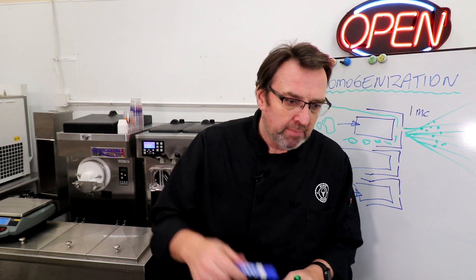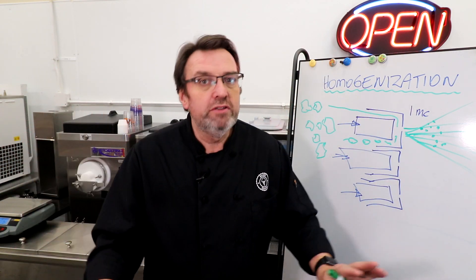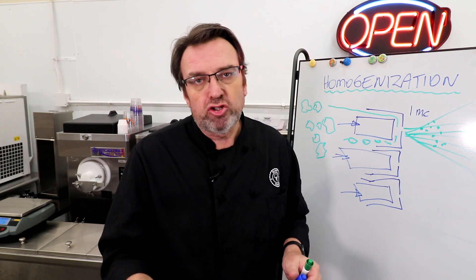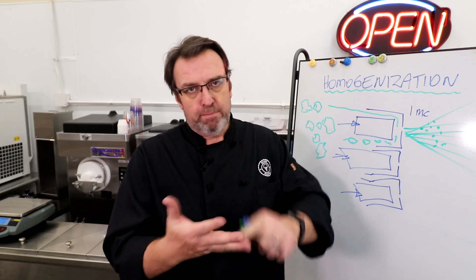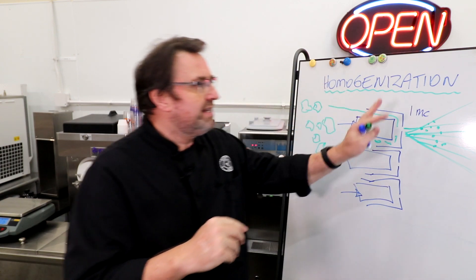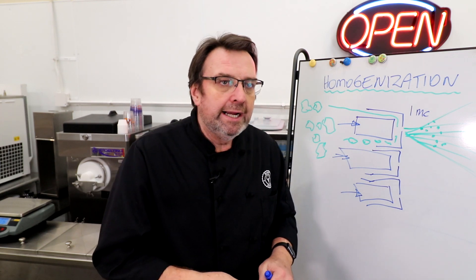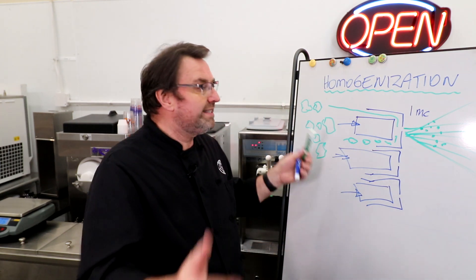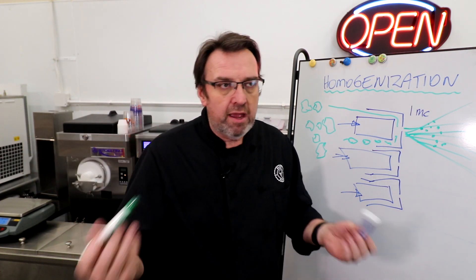Don't fret — you don't need to do this yourself, because many of the commercial mixes you get have already been both homogenized and pasteurized. In fact, homogenization happens first, then it goes from the homogenizer to the pasteurizer. There are two settings — basically an in and an out setting — generally measured as pressure.